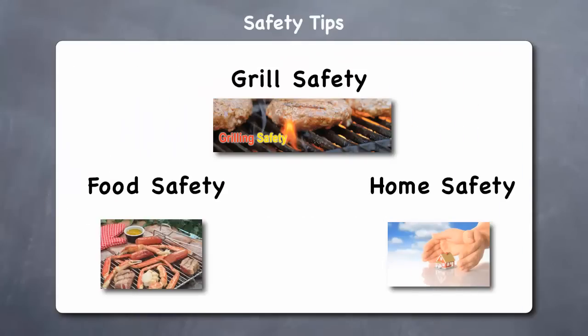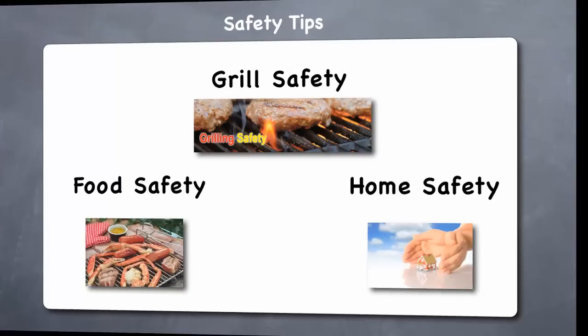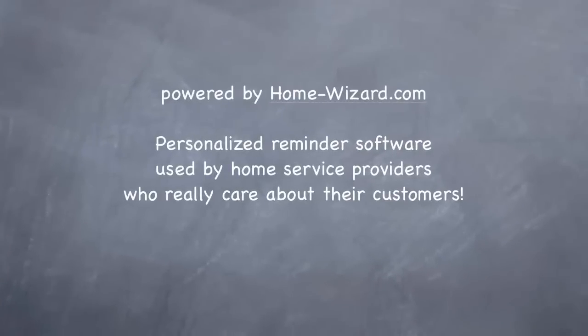Hopefully this video has helped you to understand tips that will help keep you and your grill, your food, and your home all safe. This video is powered by HomeWizard.com, personalized reminder software used by home service providers who really care about their customers.